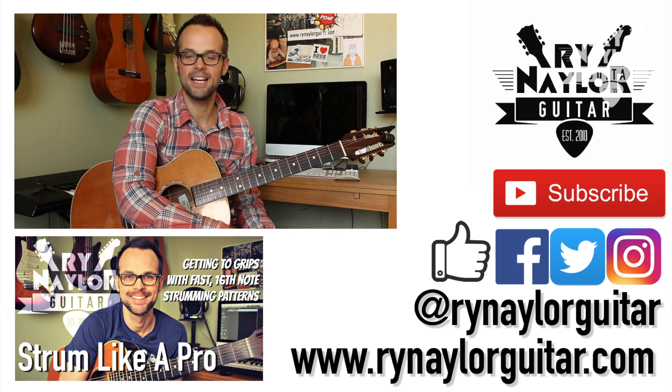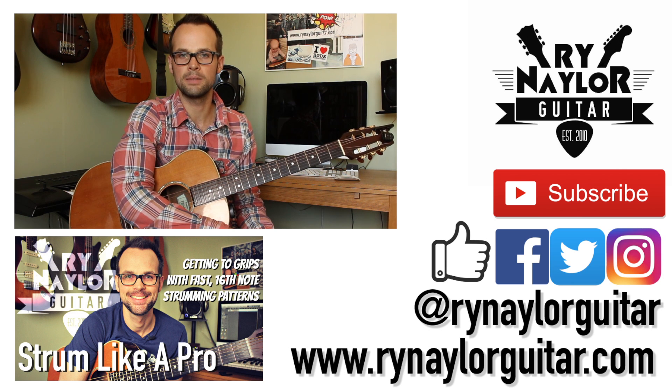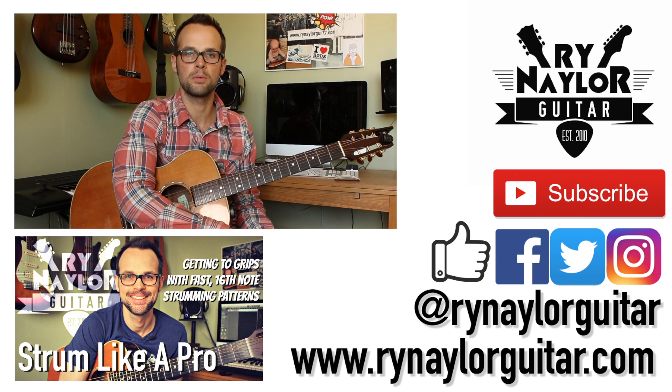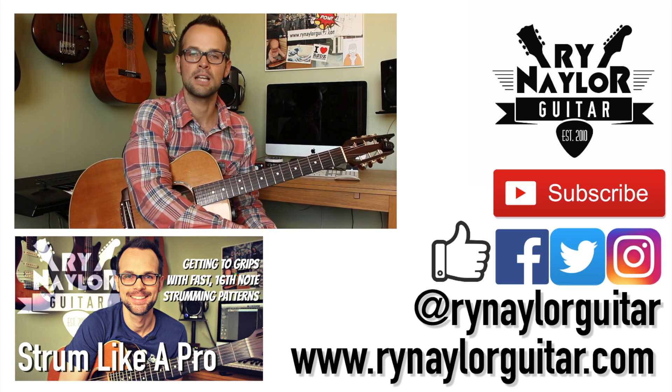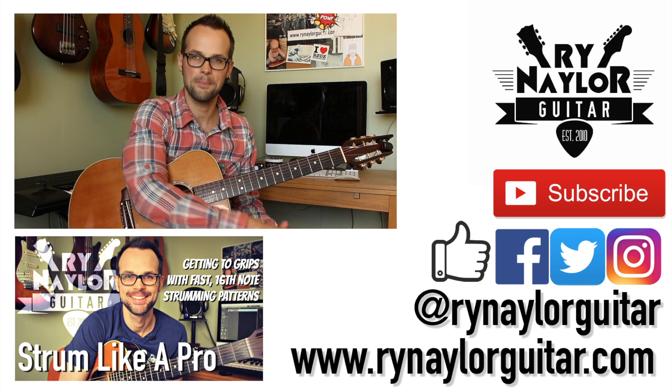So there it is — that is the shuffle feel. If you have any questions or comments, do not forget to leave them in the box below. Thumbs up if you enjoyed the video, subscribe for more, and I'll see you again very soon. Bye.